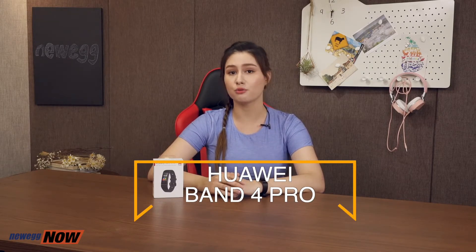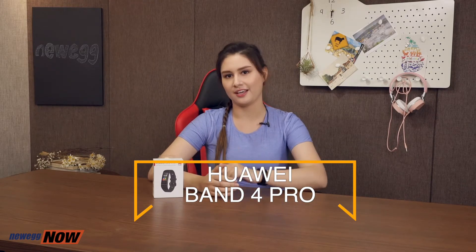Today we will be checking out the Huawei Band 4 Pro Fitness Band. It is one of the newest additions to the Huawei Fitness Band series and definitely worth the hype. Working in tandem with the Huawei Health app, the Huawei Band 4 Pro features GPS tracking, Bluetooth, it's waterproof, it has superb battery life and an awesome display, and it has a wealth of fitness tracking capabilities. Let's dive into the details.